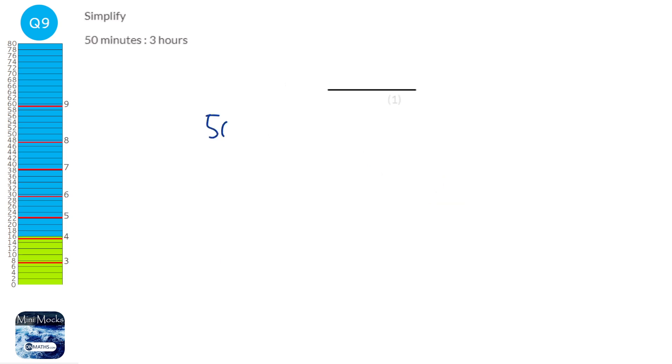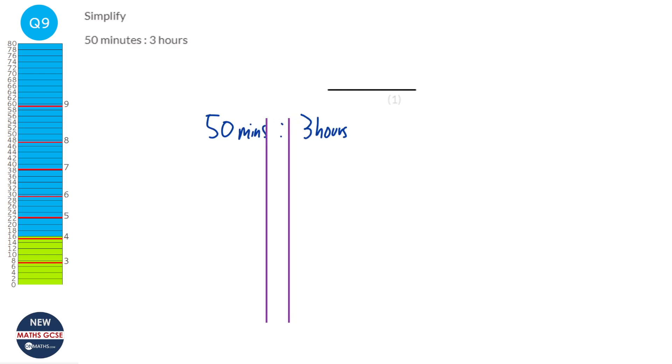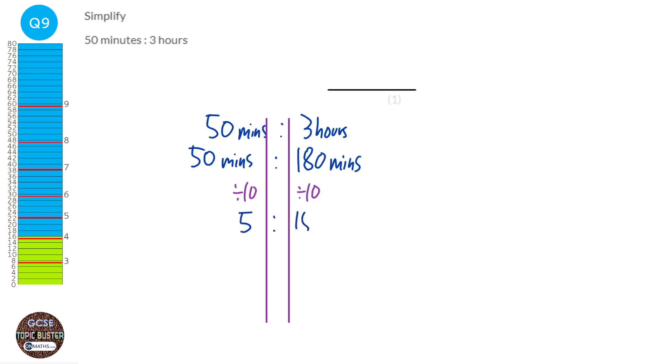We need to convert both into the same unit — minutes and hours. Keeping 50 minutes and converting 3 hours to 180 minutes. Dividing both by 10 gives 5 to 18. Since 5 and 18 share no further common factors, the ratio is 5 to 18.